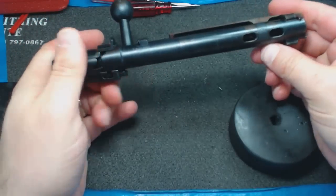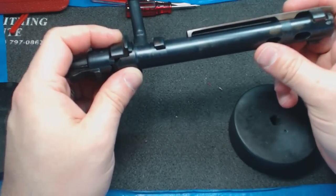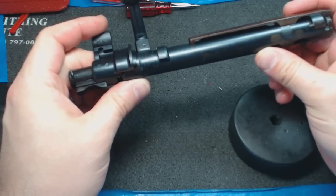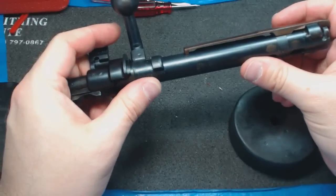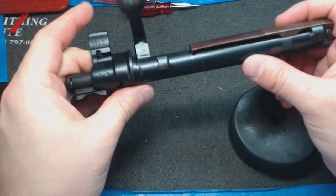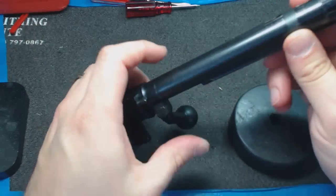I'm going to warn you up front: there isn't, to my knowledge, an easy way to do this. It requires some degree of strength and leverage, and I don't know any way around it. So I'd like people to comment if they know tips at the difficult parts — please share and I'll pass them on in future videos.